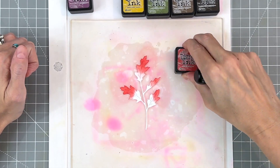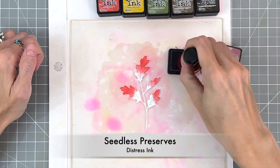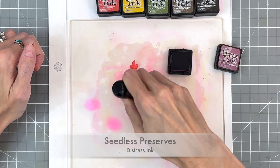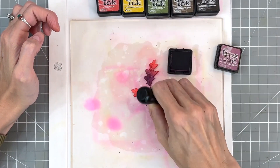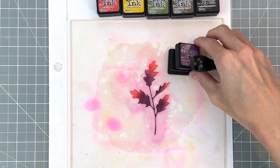I'm going to start by ink blending the tips of the leaves in barn door distress ink. Once I finish with that we'll move on to a different shade — seedless preserves — and ink blend the stem and the rest of the leaf, creating a little gradation where the red meets the purple.